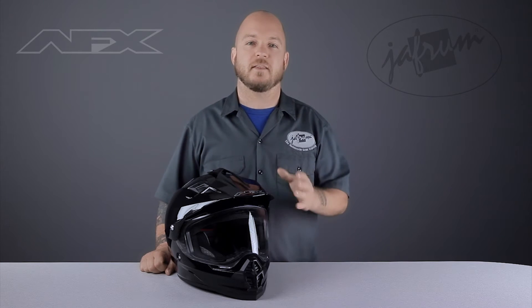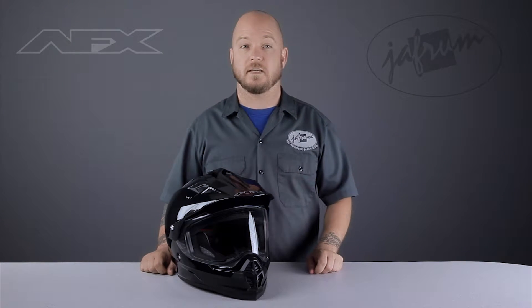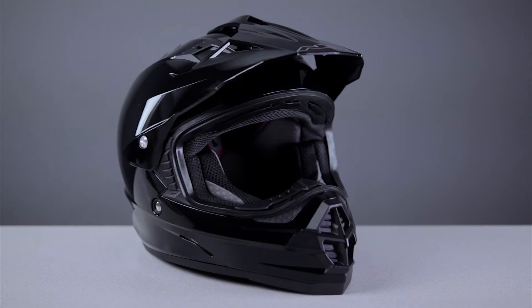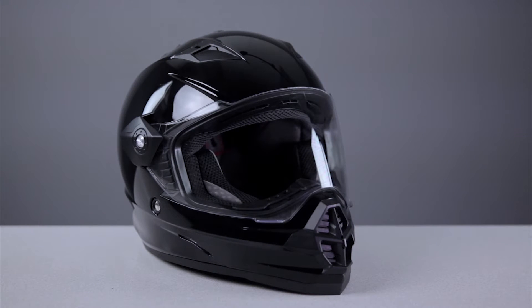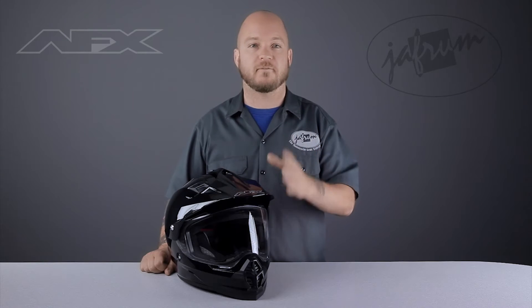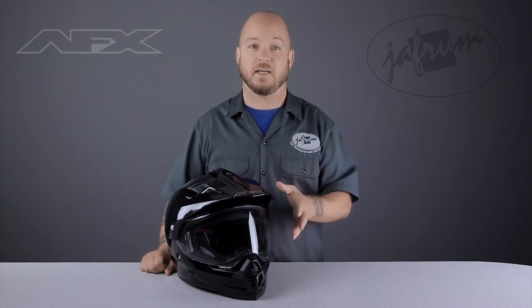This helmet can be configured in three ways: the shield and visor together, just the visor by itself, and just the shield by itself. There are some goodies included with your helmet to help you facilitate this change. The helmet will come from our warehouse with both the face shield and visor installed, the way you see it here.